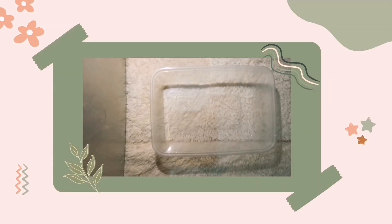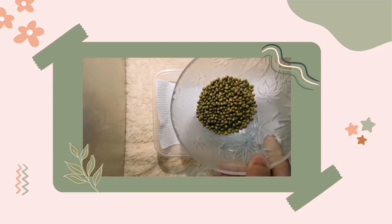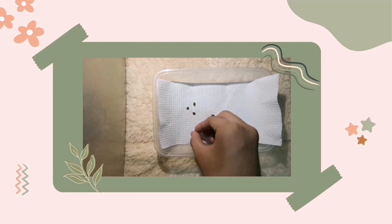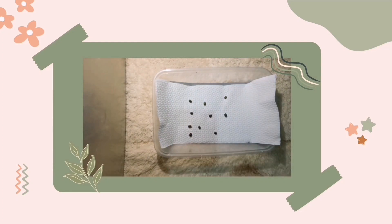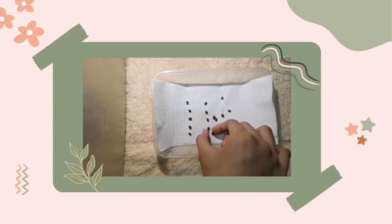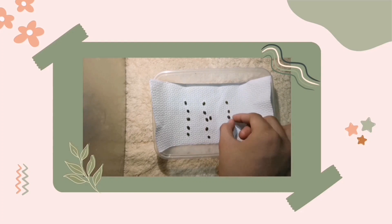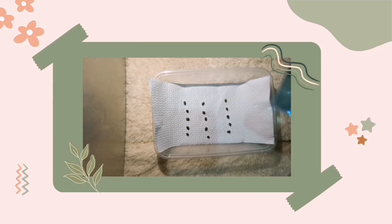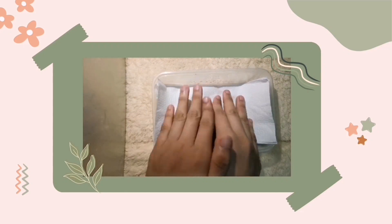So first, get the container and put tissue paper on it. After putting the tissue paper on it, put the seed. And spray it with water. It's better if you have a sprayer so you can estimate the water you put in so you don't overwater it. And put another tissue paper on it.